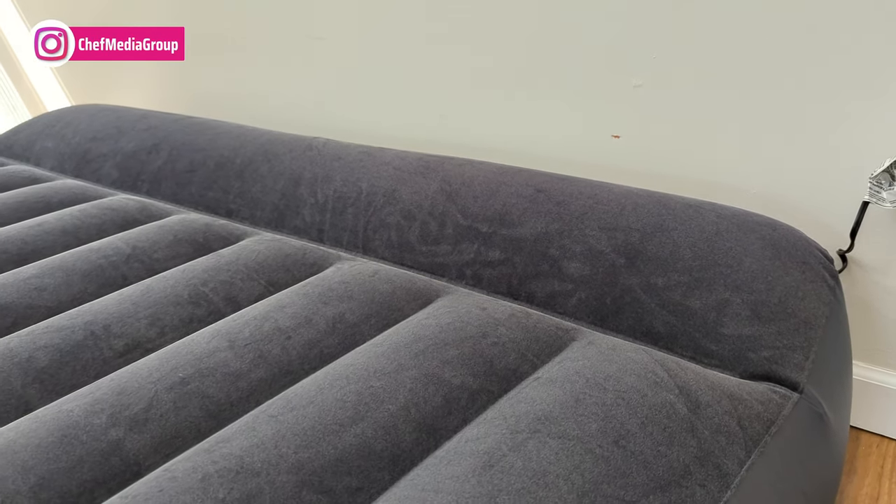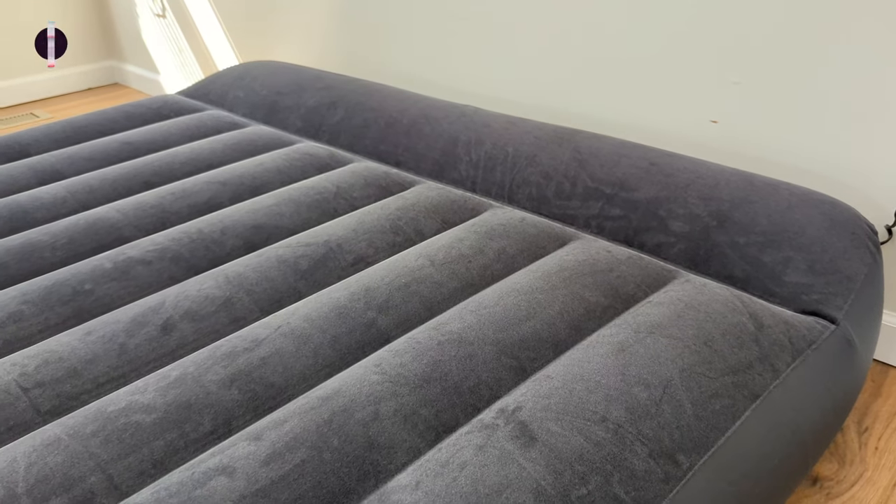On the surface of this Intex DuraBeam Standard Pillow Rest Air Mattress, there's a built-in pillow that provides bed-like comfort for your convenience, so if you're ever caught without a pillow, you won't be completely out of luck.